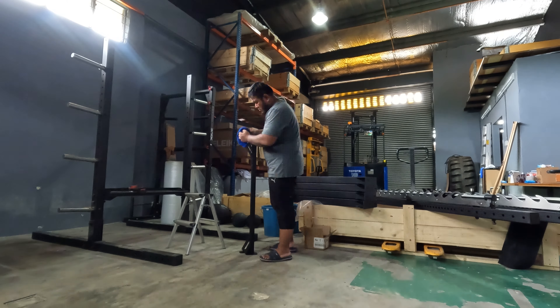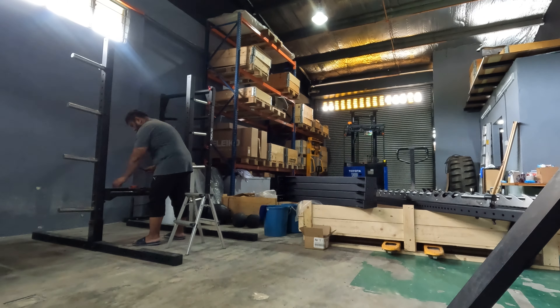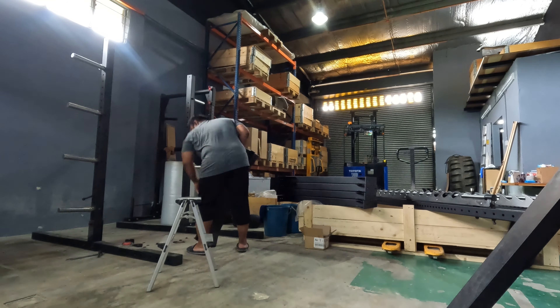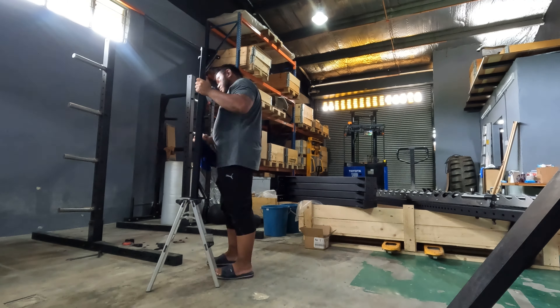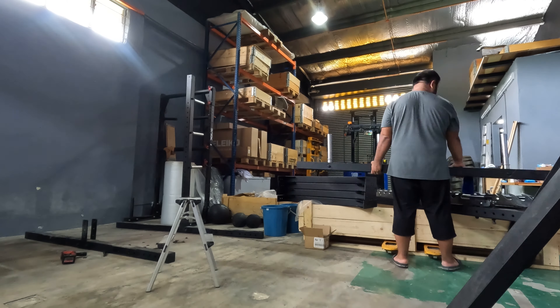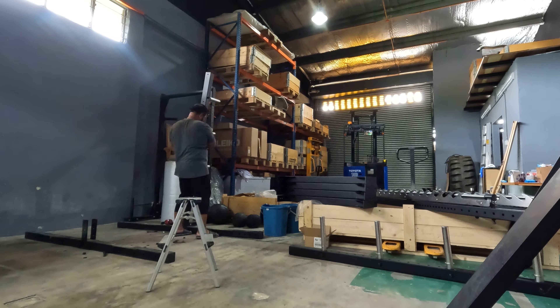I'm done with the dismantling of the double half rack. It took longer than I expected — I think I took about two hours including my lunch break. Alhamdulillah, there was almost a mishap because towards the end, when I was taking out the kettlebell storage rack and removing the last piece, I forgot that the two uprights were not held together by anything. So when I removed the last bolt you can see that the uprights were wobbling. Thank God, Alhamdulillah, it didn't fall over. I'm very thankful for that.